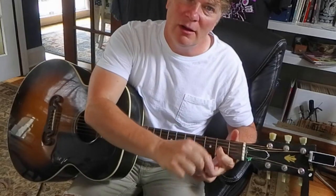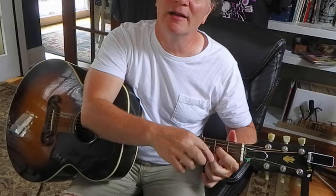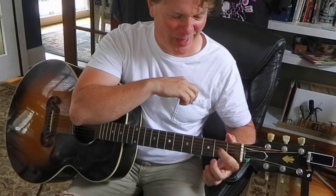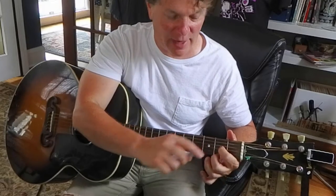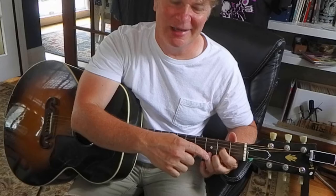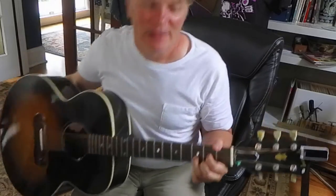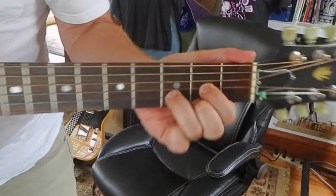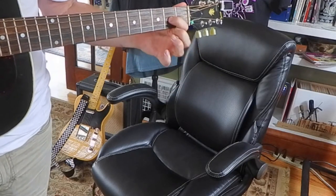Index is on the 3rd string, 2nd fret. Then middle is on the same fret — 2nd fret — but on 1st string. So they're kind of split there. Let's make sure you've got that: index, 3rd string, 2nd fret; middle, 1st string, 2nd fret. Then ring is between them on 2nd string, 3rd fret. So it's a little triangle shape. Your fingers should look something like that — index, middle, ring.